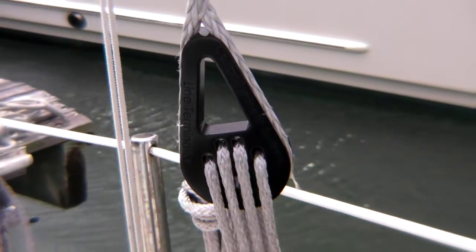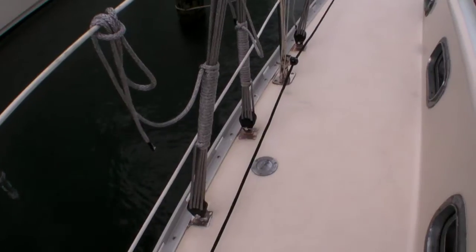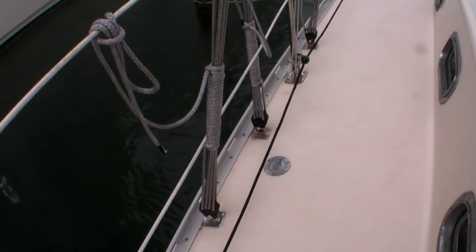You can tension with lashings and or turnbuckles. We have systems for boats from 7 feet on up to 75 feet. We've done some monohulls at 75 feet and some big multi-hulls as well.